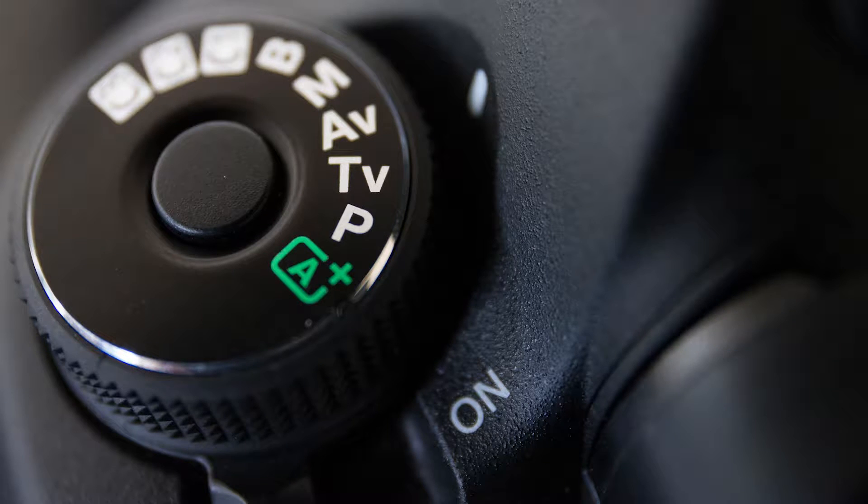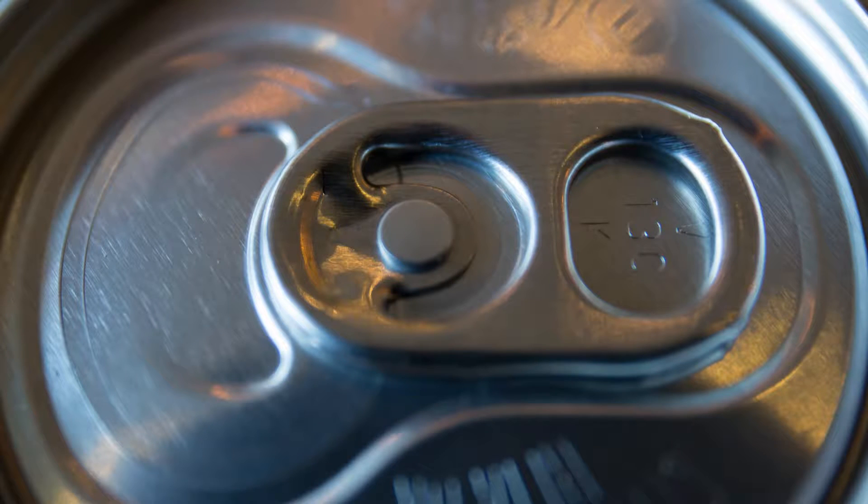Normally it's a choice you have to make — do I bring a macro lens or my extension tubes? Am I going to do macro photography today? Which means most of the time you actually just don't bother. At least that's been my personal experience.